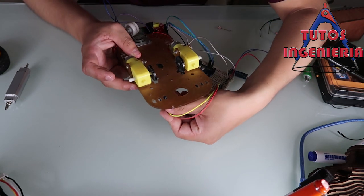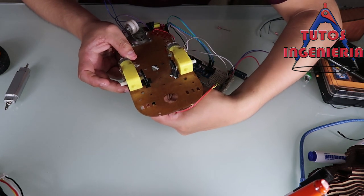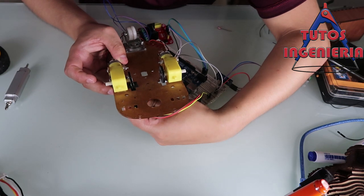We put the sensor on top, and that sensor detects when the wheel rotates.